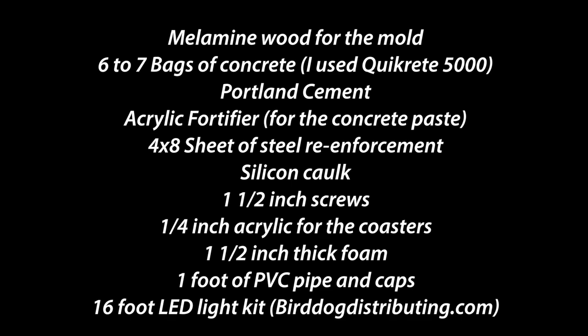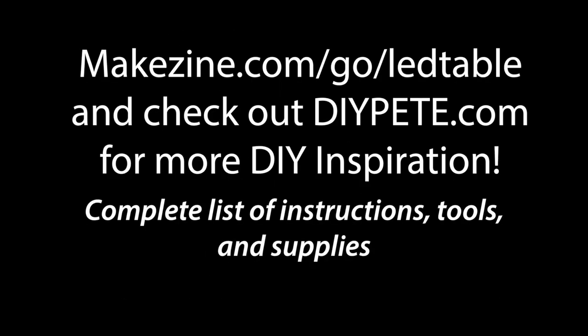And for supplies, you'll want to pick up melamine wood for the mold, six to seven bags of concrete, Portland cement, acrylic fortifier, a 4x8 sheet of steel reinforcement, silicone caulk, one and a half inch screws, one fourth inch acrylic for the coasters, one and a half inch thick foam, one foot of PVC pipe and caps, and a 16 foot LED light kit. For the complete list of instructions, tools, and supplies, head over to makezine.com/go/LED-table.